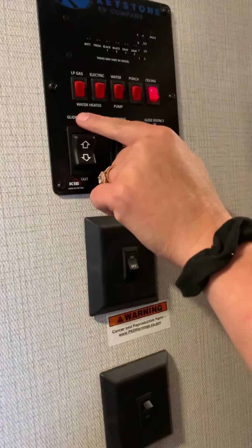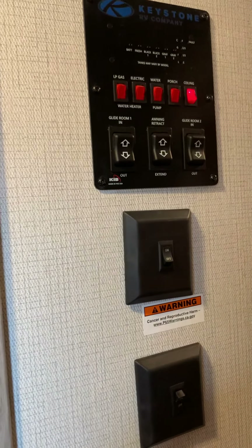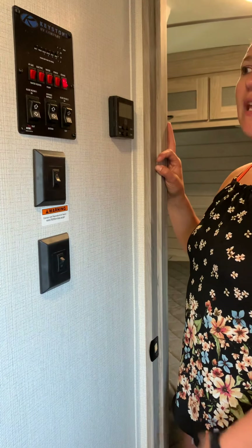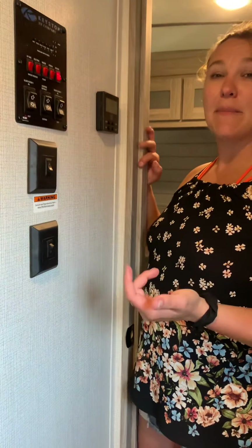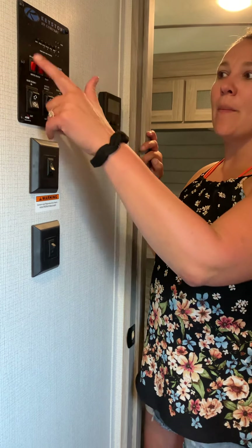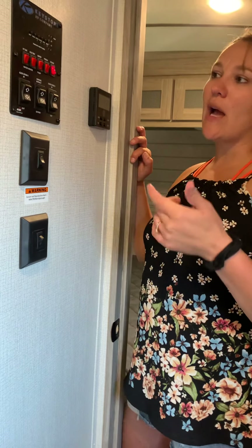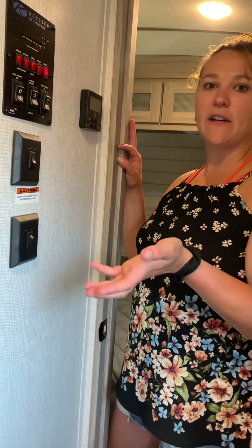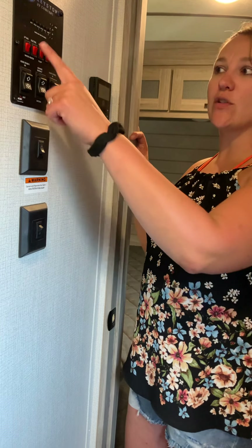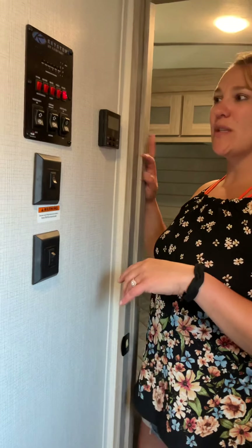Over here are your other controls for your water heater. This water heater is gas or electric. If you're going to be plugged in all the time, I would just leave the electric on and run off that. If you need to adapt down to a 30-amp site and want to try to run both your air conditioners, I would advise you to switch the water heater over to gas. If you're going to dry camp and just run a generator sometimes, you're going to run it off gas because it will run even when the generator's not running. And if you want it to regenerate quicker, you can actually run gas and electric at the same time if you have a full dump site.